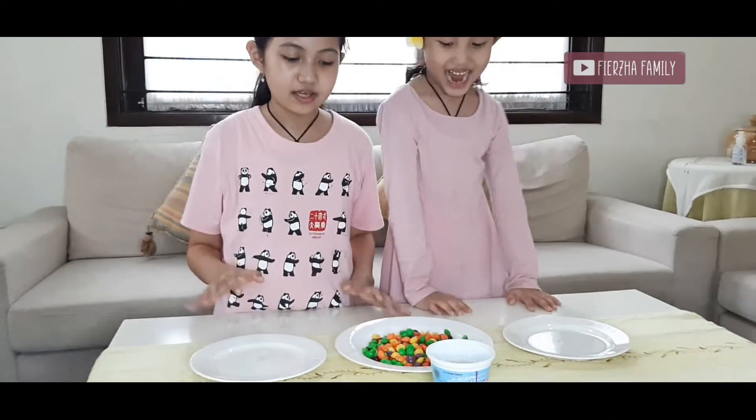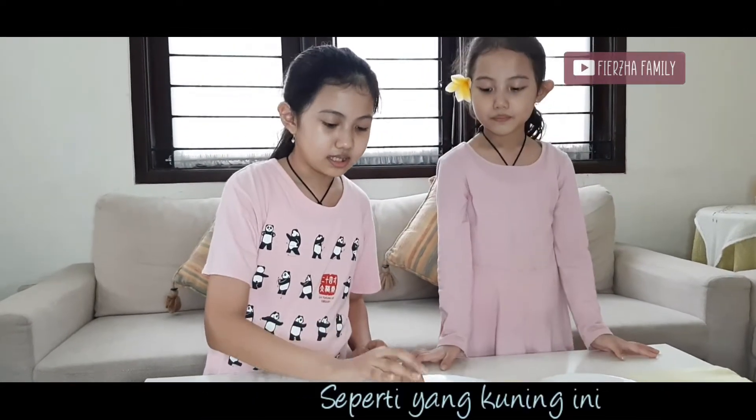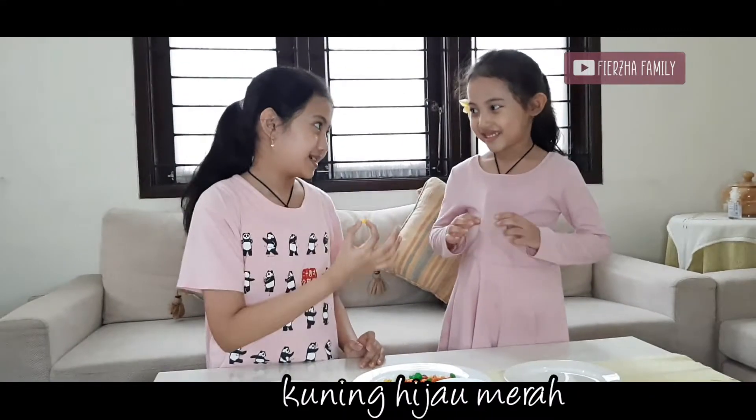For you and I. So you pick some Skittles — like yellow. I'm going to make a pattern, like three colors: yellow, green, red, yellow, green, red — like that, okay?